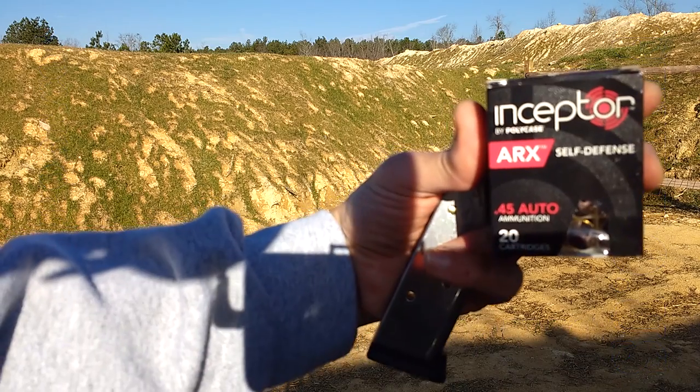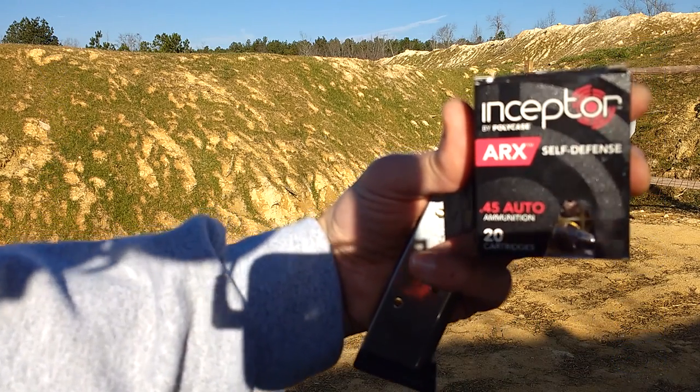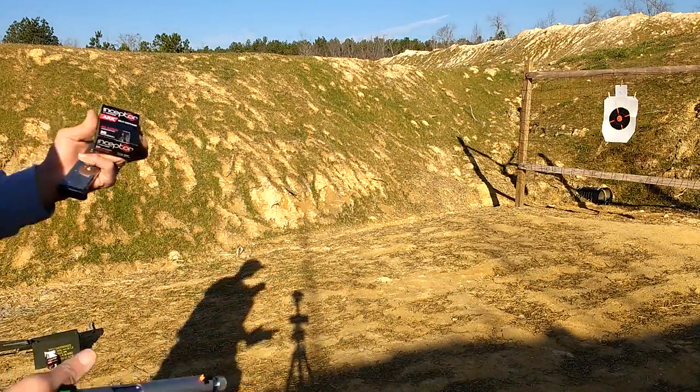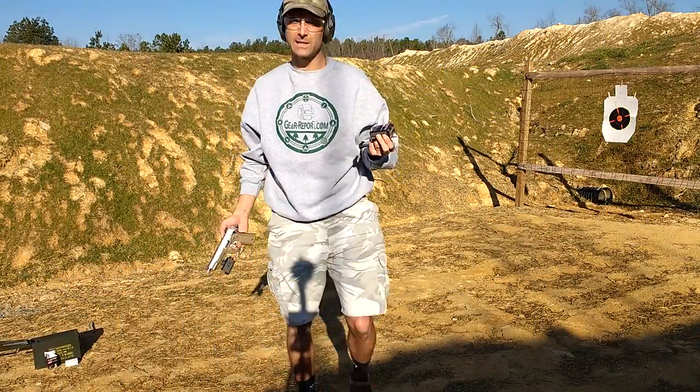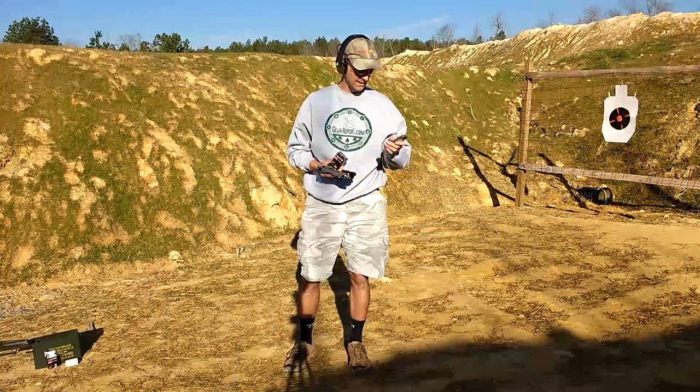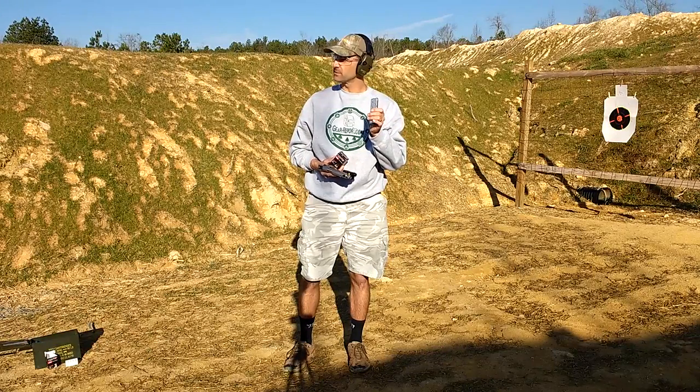This is from Polycase. This box has got 20 rounds of .45, and it's a brass case with a polymer molded bullet. We've got a magazine here loaded with eight rounds of this Polycase ammo.